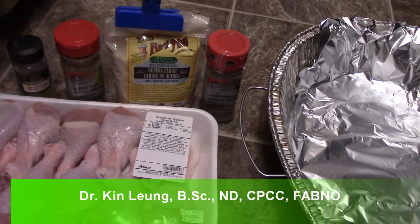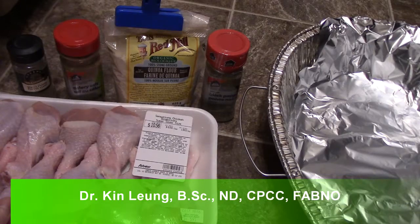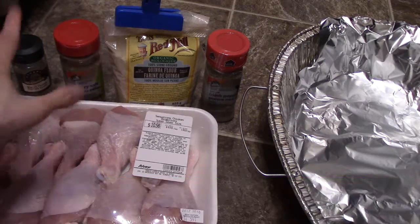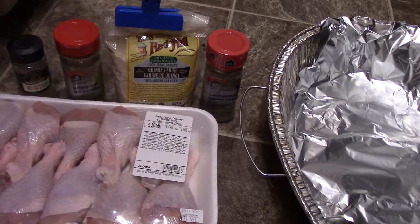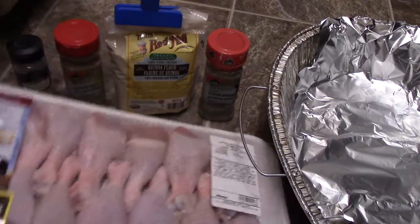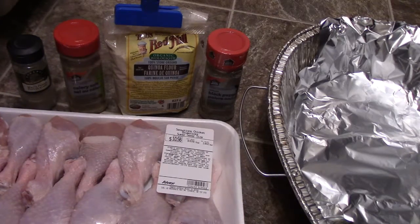All right guys, today I'm making a chicken drumstick recipe. I'm gonna use quinoa flour to coat it, and then you can use some celery salt or black pepper and things like that, and then you just roll it around and then we're gonna bake it. These were actually on sale. Stay tuned, I'm gonna show you the process.